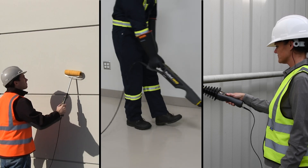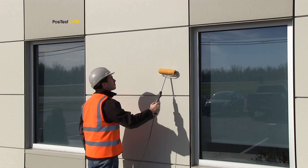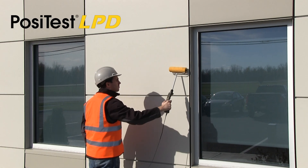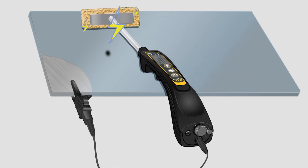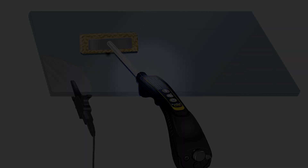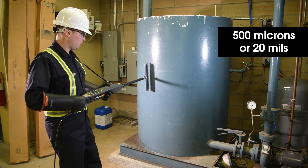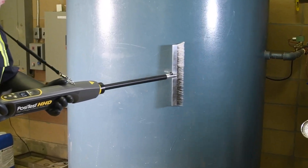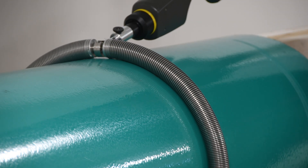The instrument used to detect these defects depends on the thickness of the applied coating. The PosiTest LPD Low-Voltage Pinhole Detector is ideal for finding defects in coatings less than 500 microns or 20 mils thick by emitting voltages below 100 volts through a moistened sponge. But for coatings in excess of 500 microns, a high-voltage detector is needed, using a charged conductive brush or spring electrode instead of a moistened sponge.